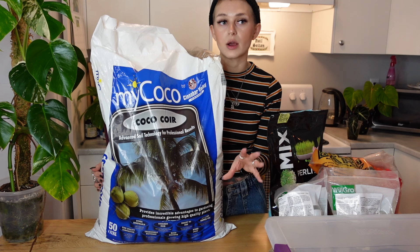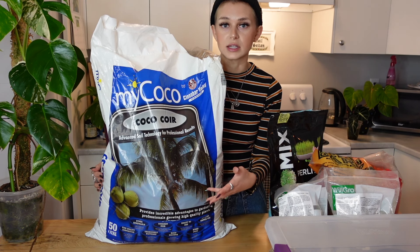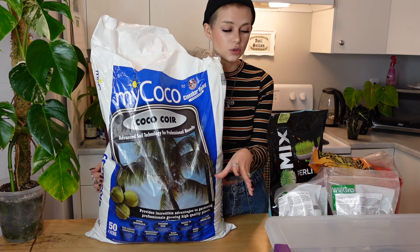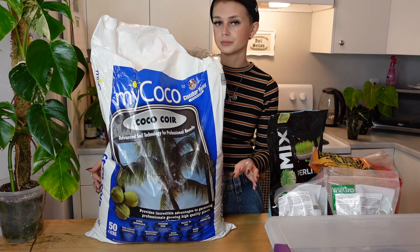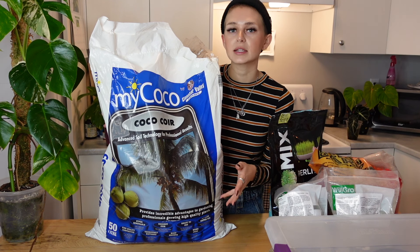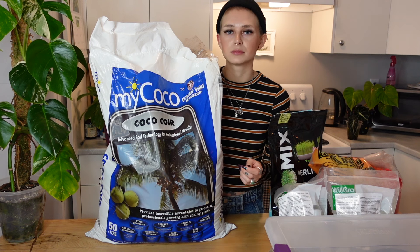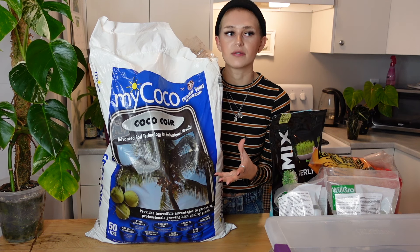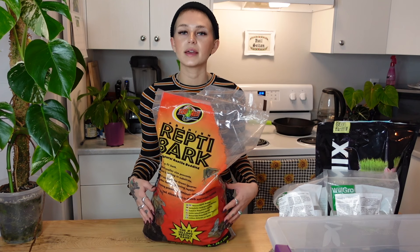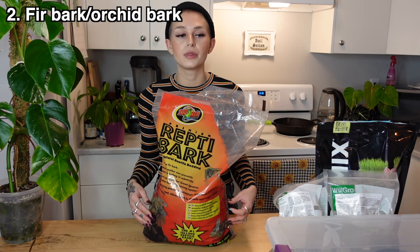The coco coir makes up the base of my mix and this stuff holds onto water. The more moisture I want my potting mix to hold, the more coconut coir I'll add. Obviously, I'll add less if I want a super well-draining chunky mix. What I like about it is that even though it makes up the dense part and holds water, it's still not super heavy — it's still got some of that light fluffiness about it, so your soil is not going to get super compact.